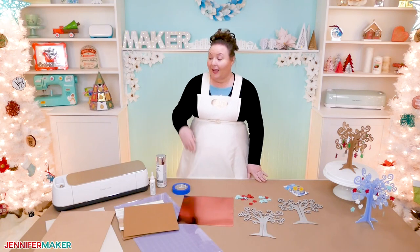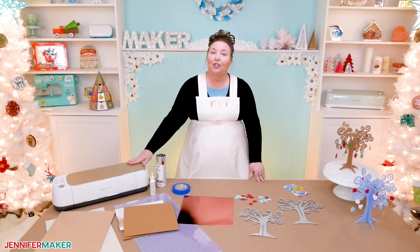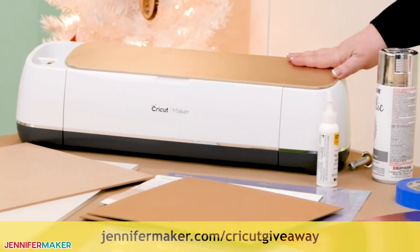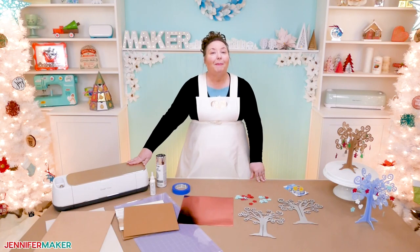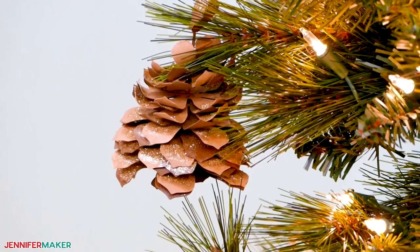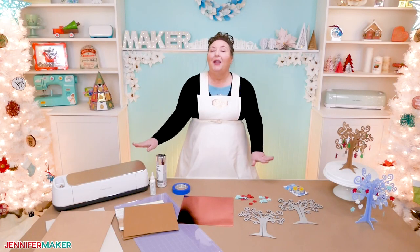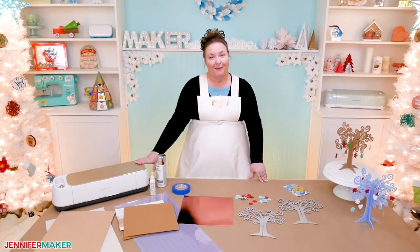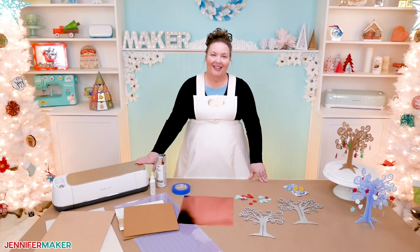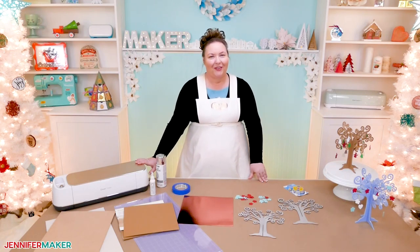And if you need a Cricut cutting machine, I give one away every month. You can enter for your chance to win your own Cricut at jennifermaker.com/CricutGiveaway. Tomorrow I'll be back to show you how to make your own paper pine cones — they're so cool. Remember, I'm always open to your project ideas. If you can tell me what you want to make, I can show you how to make it. Until next time, this is Jennifer Maker reminding you to craft a life you love.